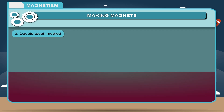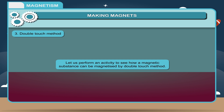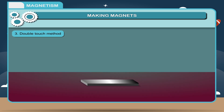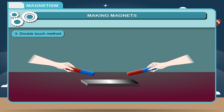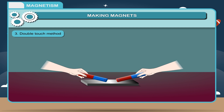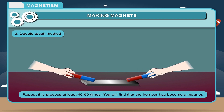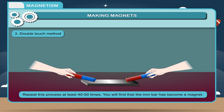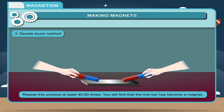Double touch method. Let us perform an activity to see how a magnetic substance can be magnetized by double touch method. Take an iron bar to be magnetized. Take two bar magnets of identical length and strength. Place the opposite poles of both the magnets at the center of the iron piece. Now drag them gently in such a way that they should move away from each other along the iron bar, always maintaining contact with the iron bar. Repeat this process at least 40 to 50 times. You will find that the iron bar has become a magnet.